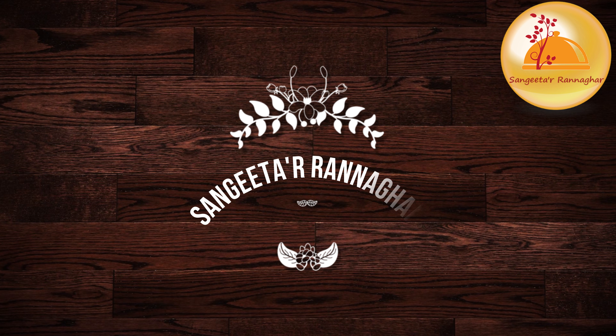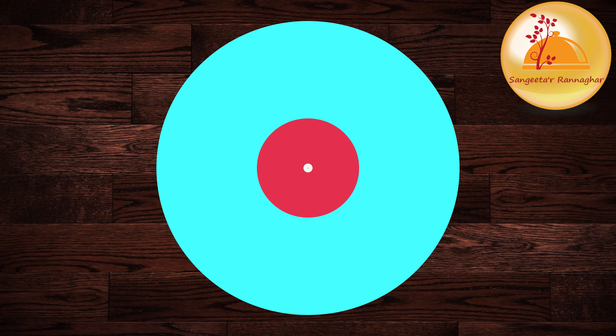Hey everyone! Welcome to my channel! I am Sangeeta, Sangeeta Ragnagar Shavaii, and I am very proud of you.